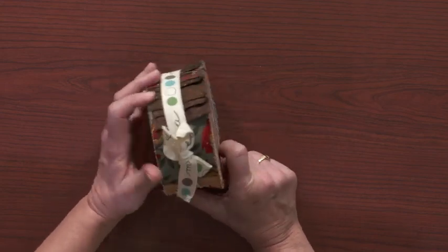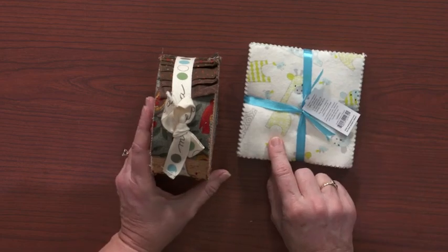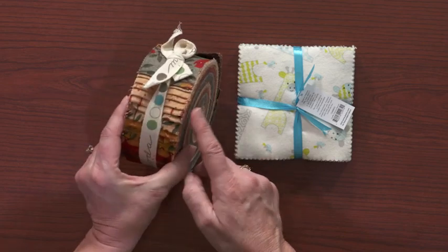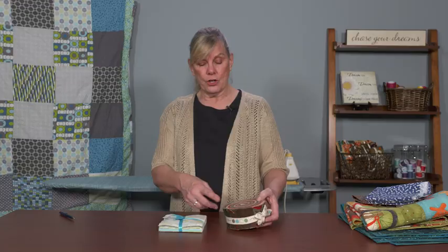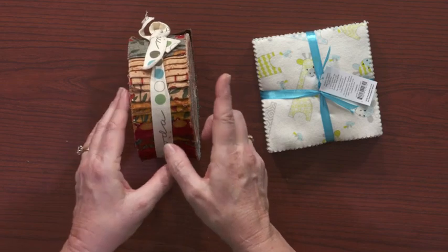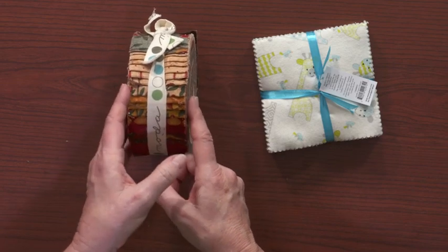The one rule of thumb that is an absolute no-no is if you are working with pre-cuts — any kind of pre-cuts, whether they're charm squares, layer cakes, or jelly rolls — do not pre-shrink these. You will have a disaster in your washer, especially with jelly rolls. These are long strips that are two and a half inches by 42 inches long, and they get wrapped around each other, tied, knotted, and will ravel even more, and you will lose your true two and a half inch width and definitely lose the crispness.